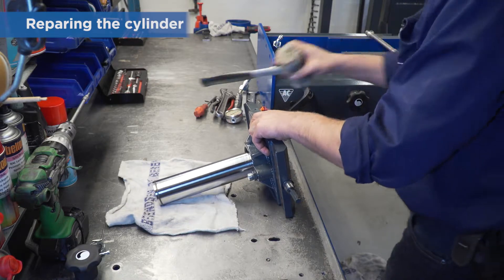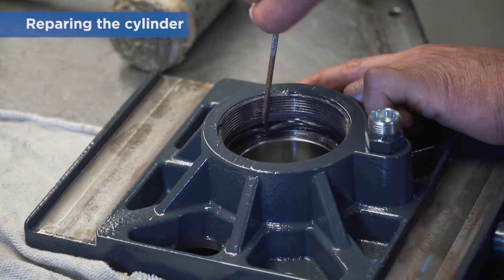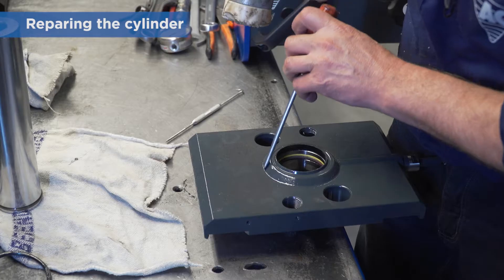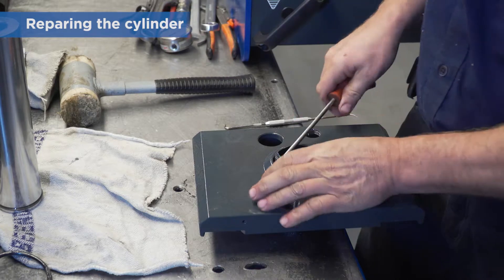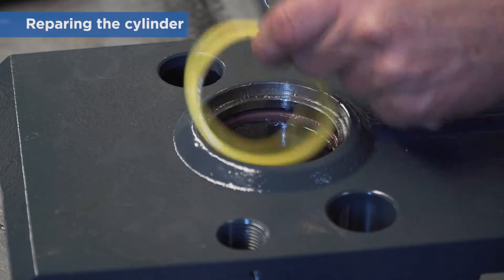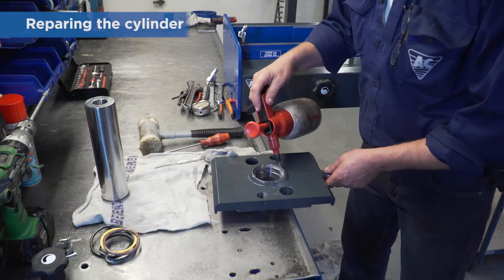Use a fibre hammer to push out the piston rod. Remove the O-ring, then the scraper ring and the seals in the cylinder flange. Clean all parts and check for scratches and rust.